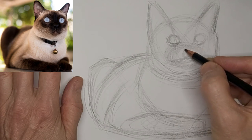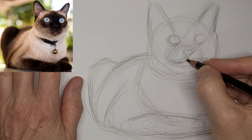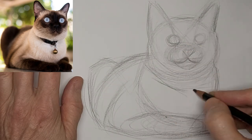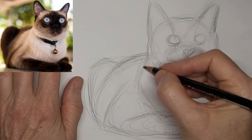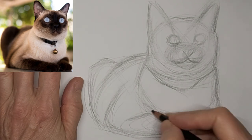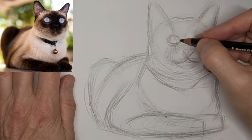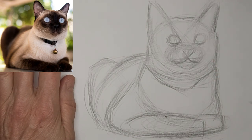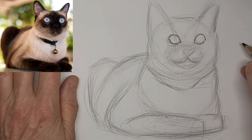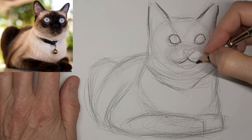Just gonna get those eyeballs in there. There's a lot of correcting at this stage — that's why I end up with extra lines, but those extra lines just fade away into background tone as I go. The best drawings look drawn, they really do. They have that character and that human aspect and authenticity that you just can't capture in a photograph.